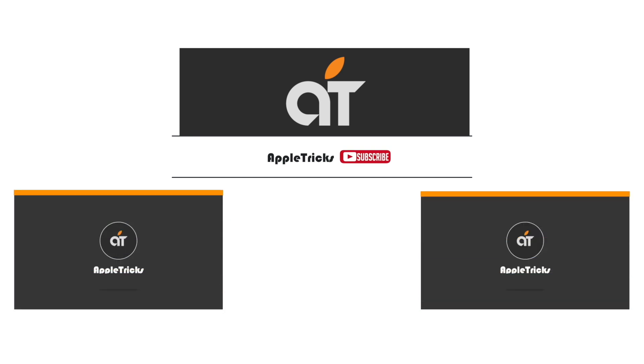Thanks for watching the video. If you have any query on the topic, let us know in the comment box. Thank you.